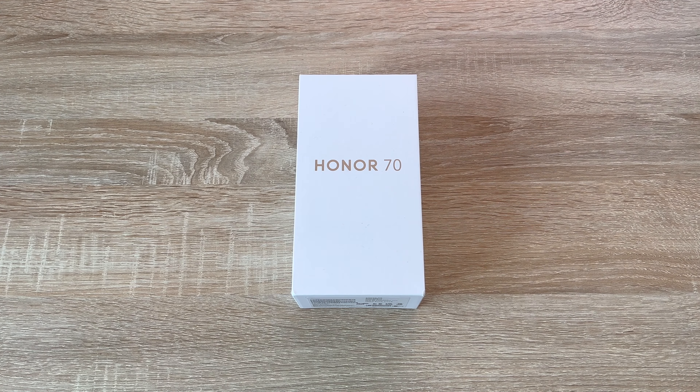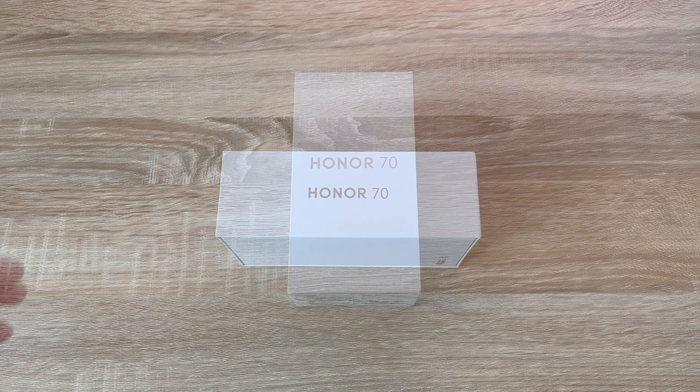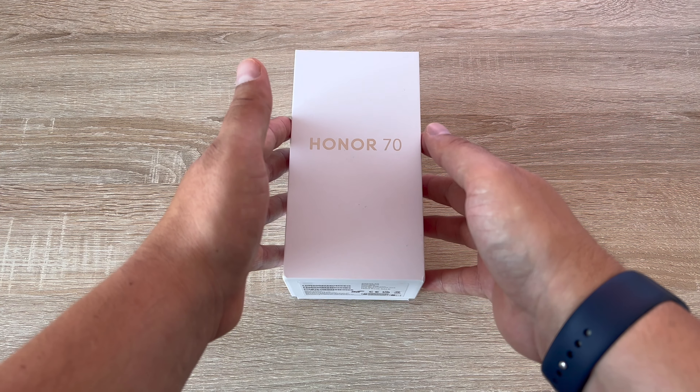Hey everyone, Ricky here from Ricky's Tech Talk. Let's unbox and share the key details of the brand new Honor 70 as well as sharing my personal thoughts as we go through. So let's begin with the unboxing process and see what you get inside.